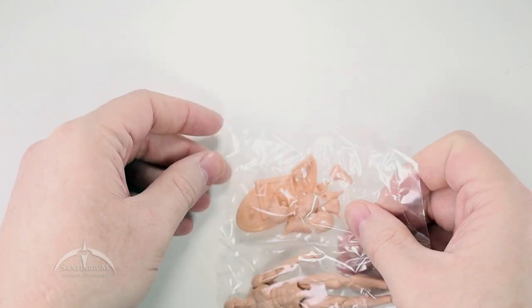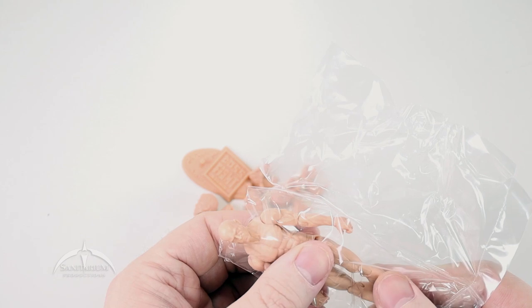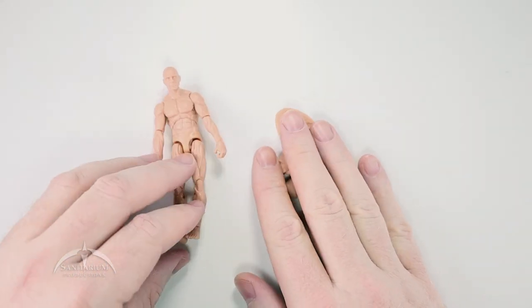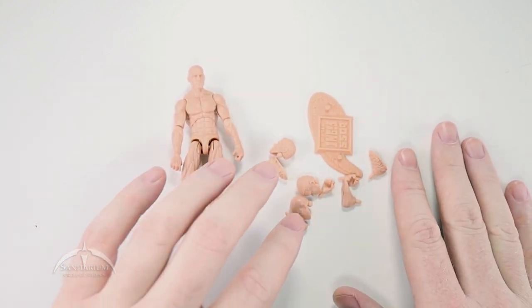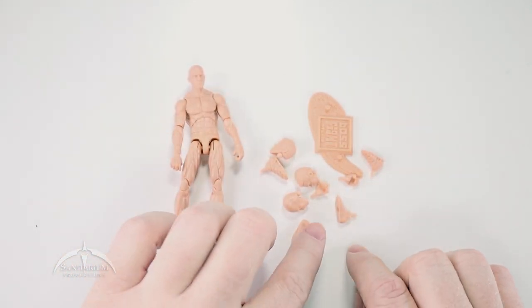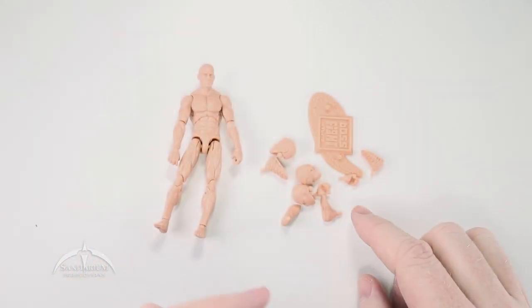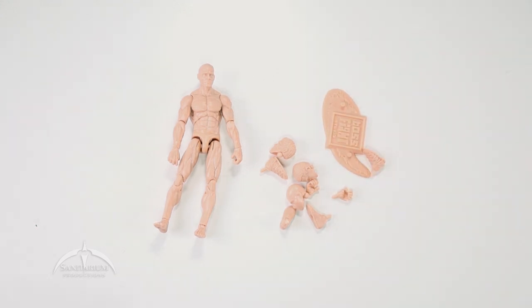Now let's just dump everything out here — all the accessories and the figure itself. Very cool looking. Lots of cool stuff here. We've got some sandaled feet, a couple of different heads, some bare feet, and the cool little stand here.